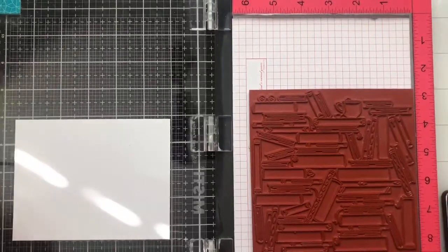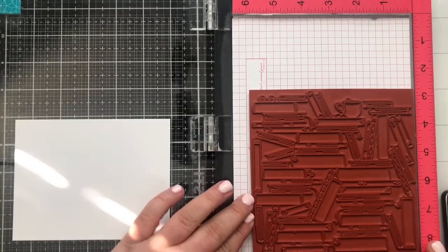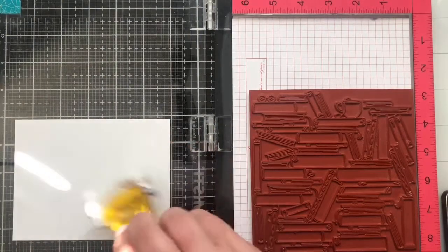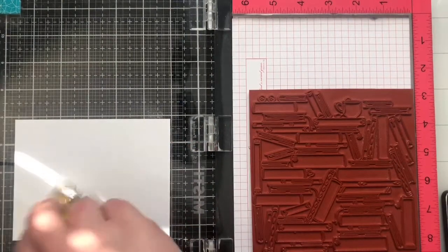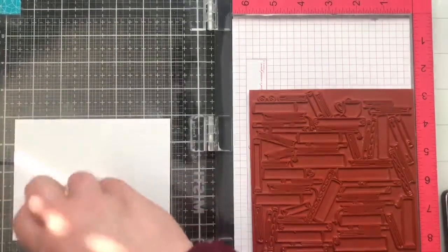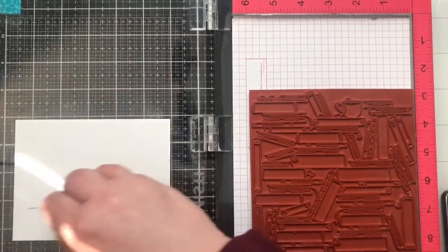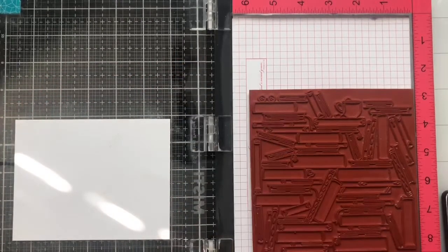When I am stamping with a background stamp, particularly the red rubber ones, I like to use the MISTI in kind of the opposite way that we would normally do. I do find you get better impressions with the background stamps. So first thing we're going to do is treat our paper. This is a panel of Neenah Solar White Classic Crest 80 pound cardstock, and I'm just treating it really generously with my antistatic powder tool so that we don't get embossing ink anywhere we don't want to.